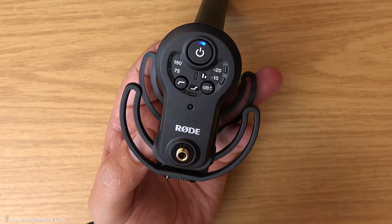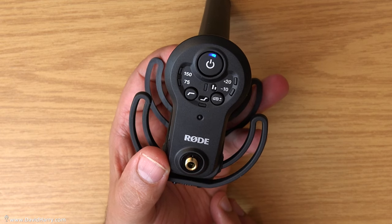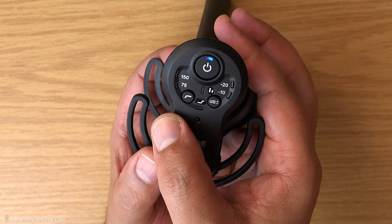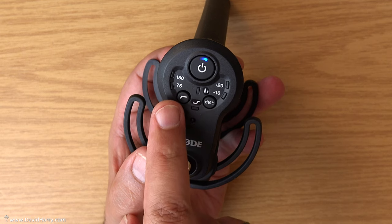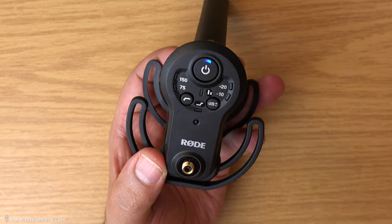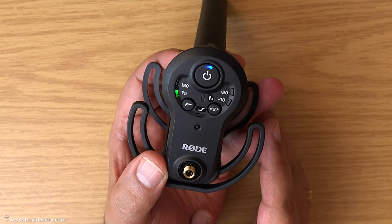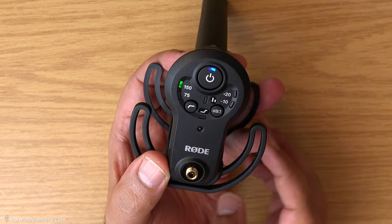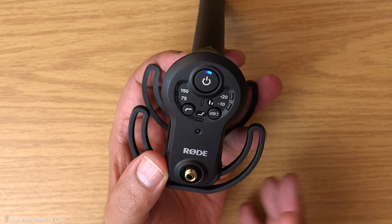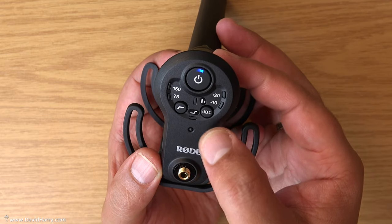Now let me show the functions on the back. We have two frequencies for bass roll-off: 150Hz and 75Hz, accessed with this button — the one with the bass roll-off diagram. Click it once and we're at 75Hz bass roll-off; click it again and we're at 150Hz; click it again and it disengages. Pretty much self-explanatory.